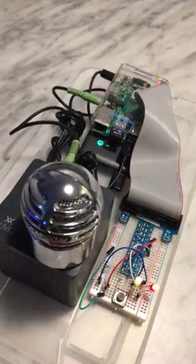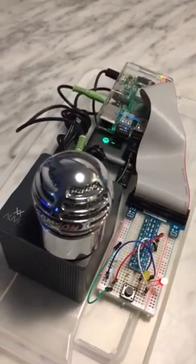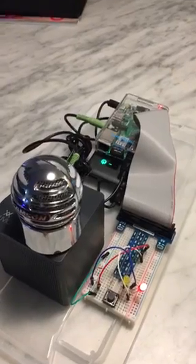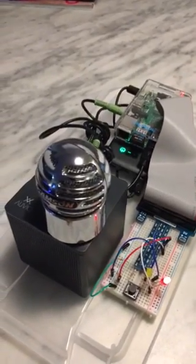Who are you? I'm Alexa and I'm designed around your voice. I can provide information, news, weather and more.